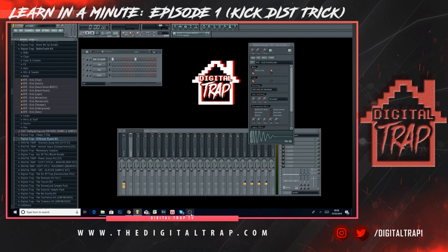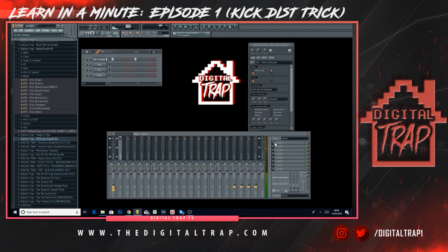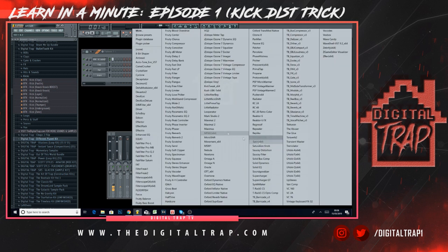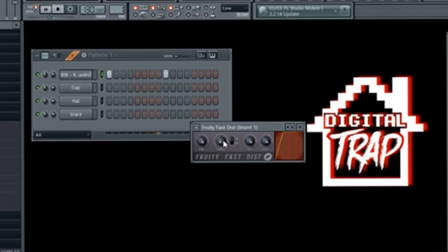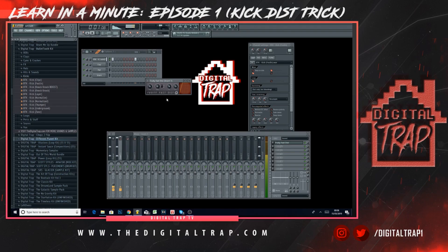In this one we're going to go through how to make your kick smack harder using the Fruity Fast Dist. We've got a kick here that we grabbed from the Bullet Tooth kit, and at the moment it's very basic — just a normal kick. If you open the Fruity Fast Dist, turn the preamp all the way up and turn the threshold all the way down, it actually makes it smack and hit a lot harder.